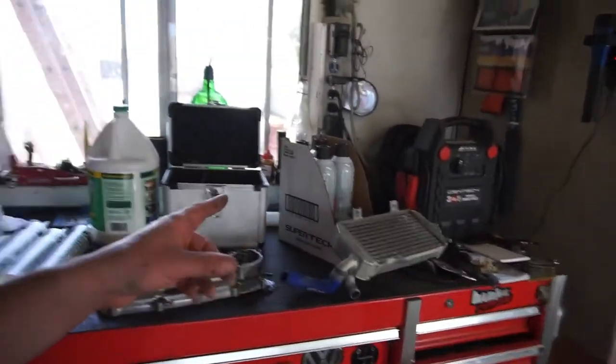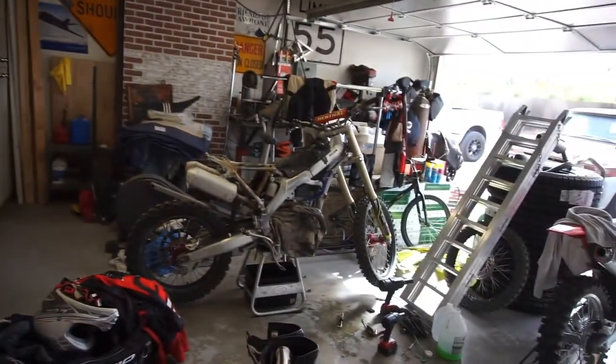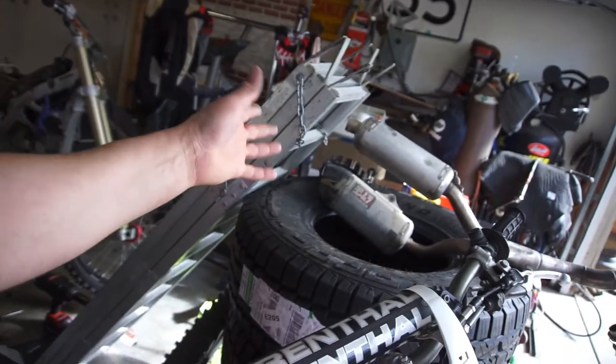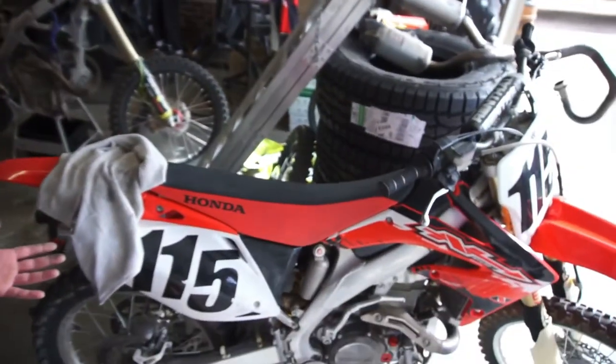Looks like I'm ordering some more parts - probably another hundred dollars, so maybe a hundred and seventy all in, plus about eighty bucks for the pressure plate, so that's around two-fifty total. Just some odds and ends. I'm going to try to contact Yoshimura or figure out what to do with the exhaust. Alright guys, subscribe and comment - let me know what you think of the new project. See you on the next video, peace out!